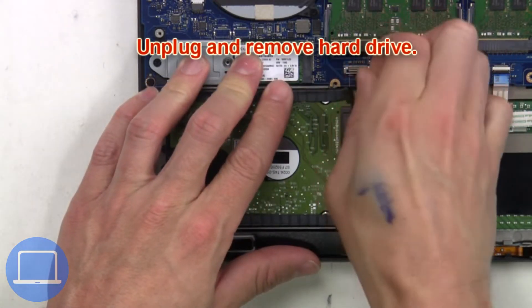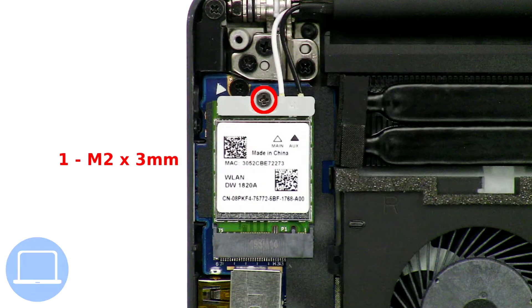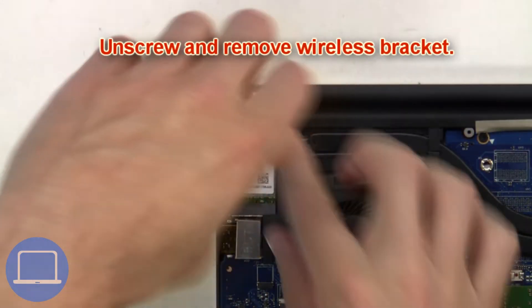Then unplug and remove the hard drive. Next, unscrew and remove the wireless bracket.